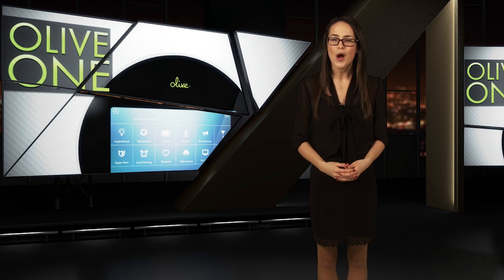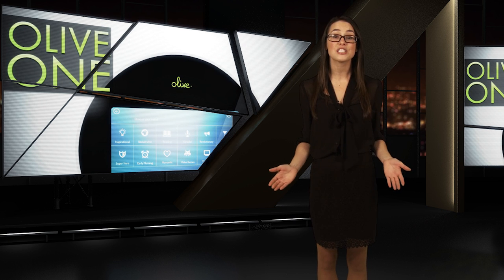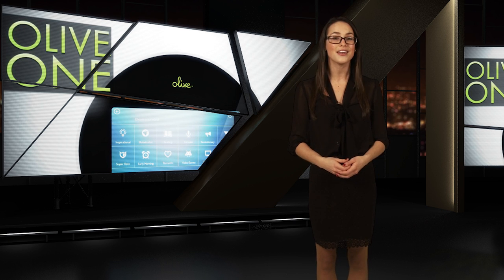If you're looking for the ultimate home music solution, head over to Indiegogo and make a pledge to help get the Olive One off the ground and into your home.